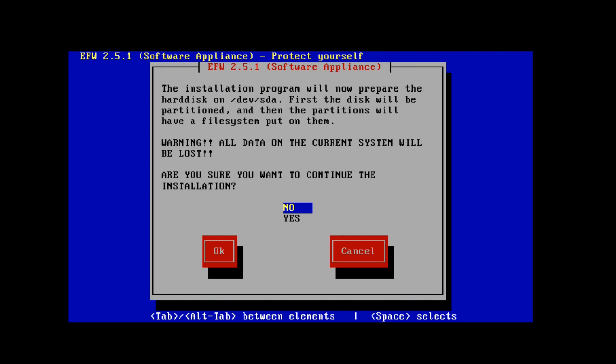Now warning — all data on the current system will be lost. Are you sure you want to continue the installation? I'll arrow down to Yes and then tab over to OK and hit Enter.